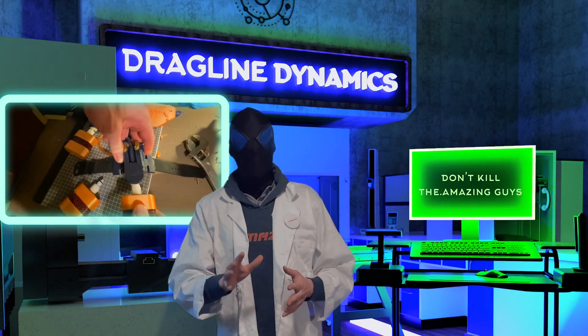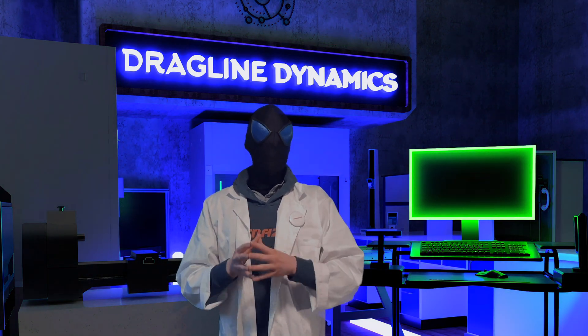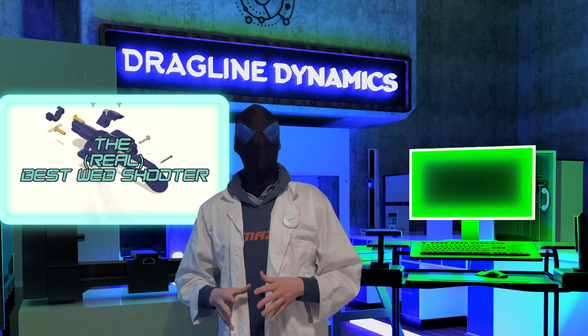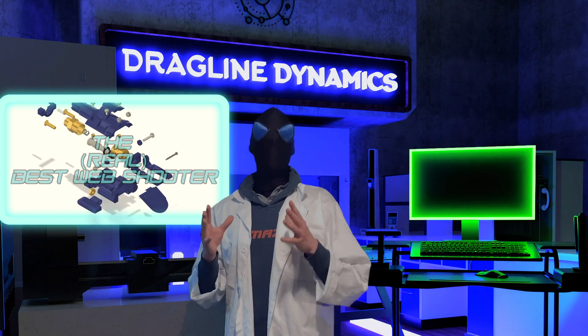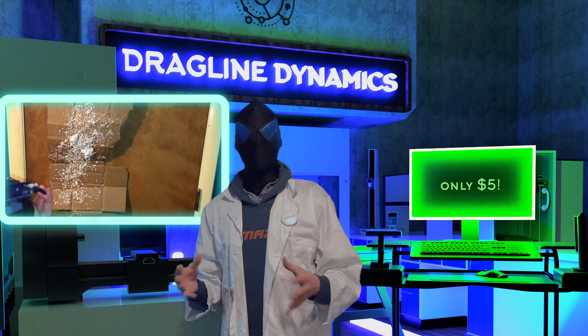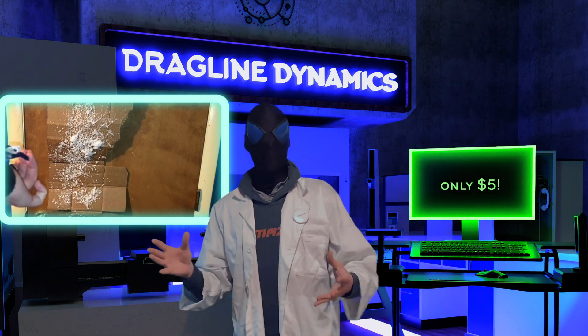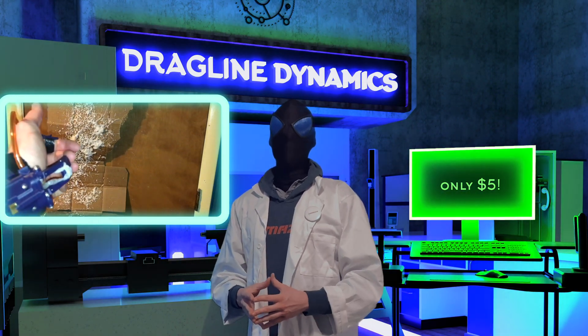That's why, in order to help us get this next-gen web shooter off the ground, I've decided to let all of you make this fan-favorite classic of mine. From one of my best-performing videos in recent years, all 3D-printable STL files are available on my Patreon for just $5, alongside a detailed list of commercial parts. So pitch in $5 to help us get this one-of-a-kind laboratory up and running, and you could build one of the best-performing fluid web shooters out there.